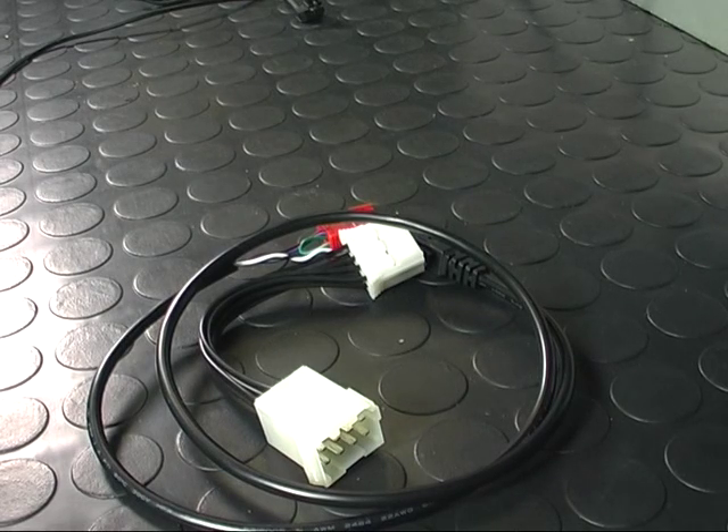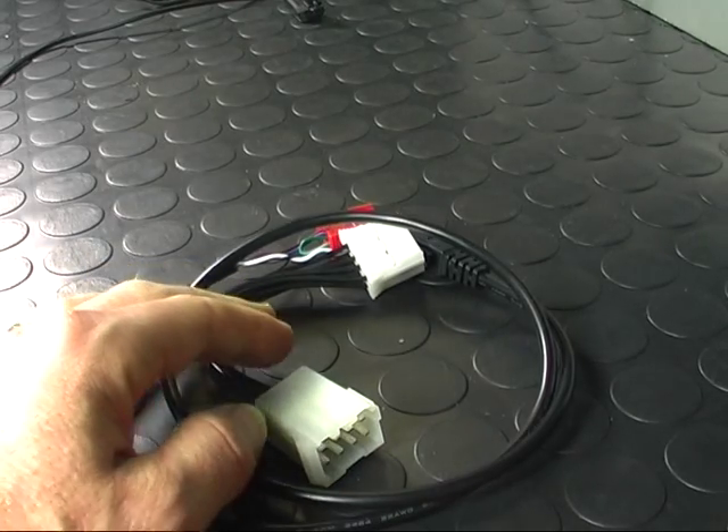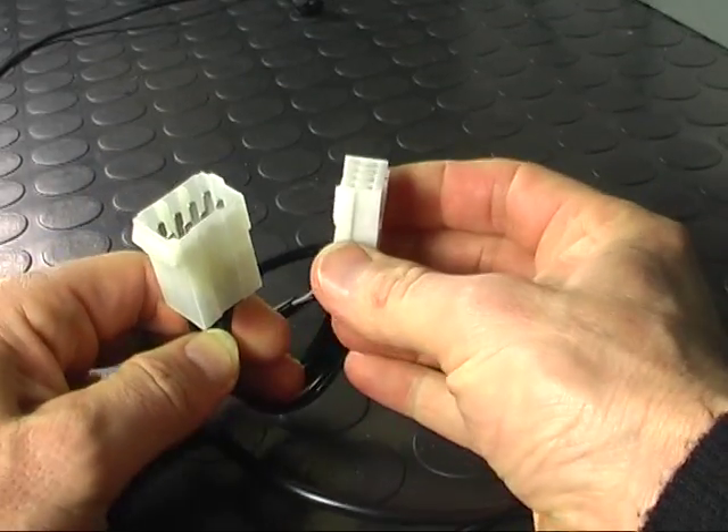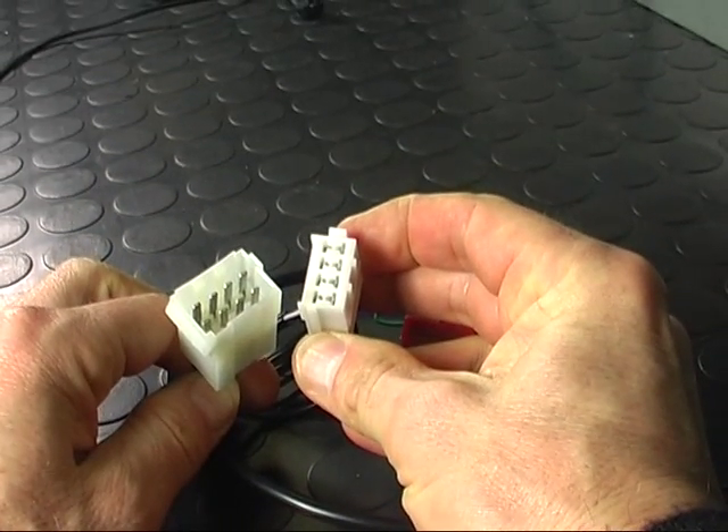Here is our loom. This is the piggyback arrangement which allows you to take power from the A connector. You can then place the manufacturer's plug into our piggyback arrangement.